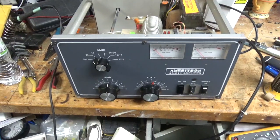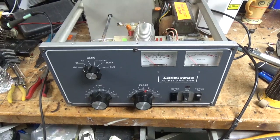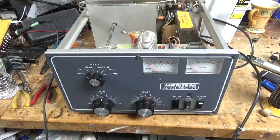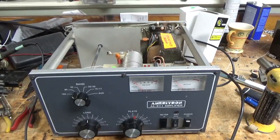Good morning everybody. AmpRepairGuy.com, 203-892-4119, also HarbachElectronics.com. Please like, share, and subscribe.